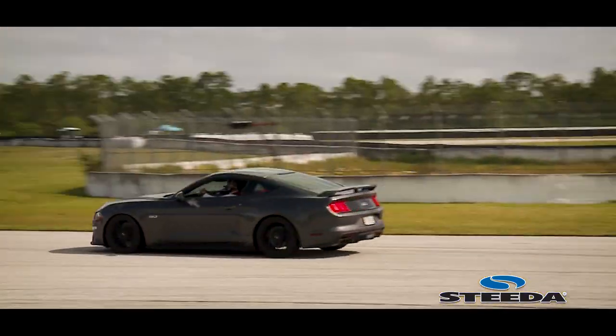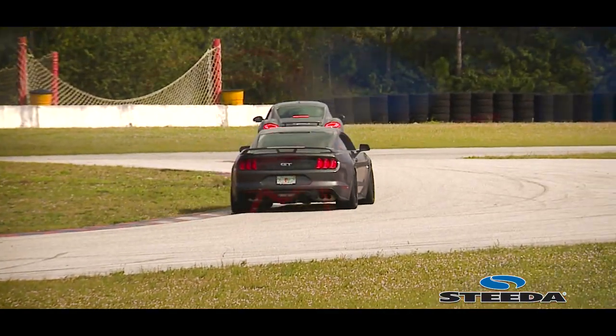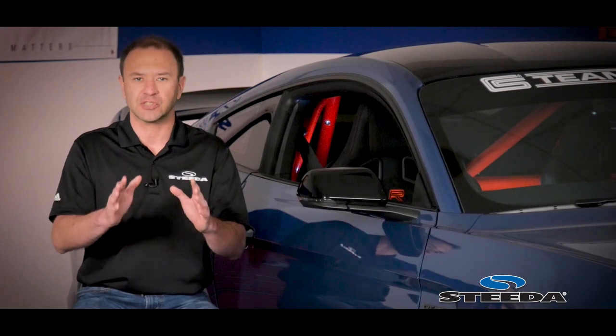Let's face it, quite a few of our customers are going out to Road America, Laguna Seca, Road Atlanta, VIR — there are so many tracks that these Mustangs are lapping on. Any one of these tracks is extremely fast, and with speed comes a certain element of danger and thus, safety.